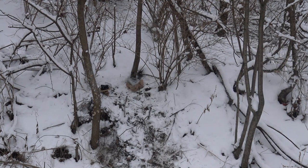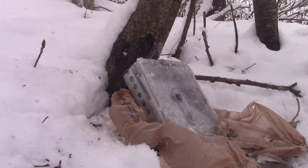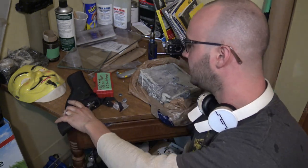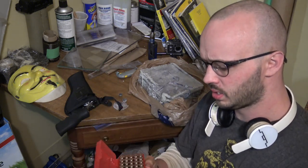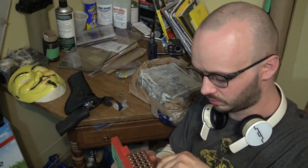That did some damage. All right, so there you have it — it stopped eight rounds from this 357 Magnum, six-inch barrel Ruger. The bullets weighed 158 grains, jacketed hollow points, with 6.5 grains of Bullseye powder behind them. Nasty little hollow points.